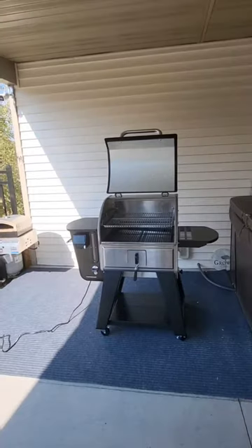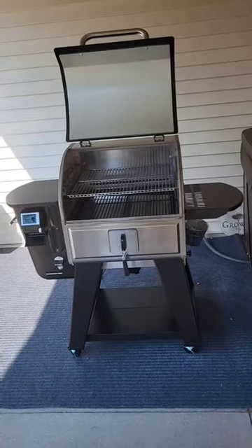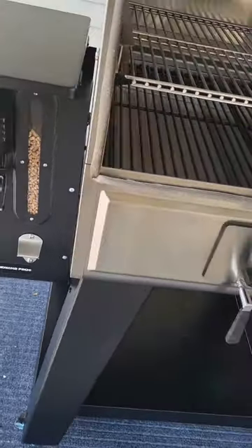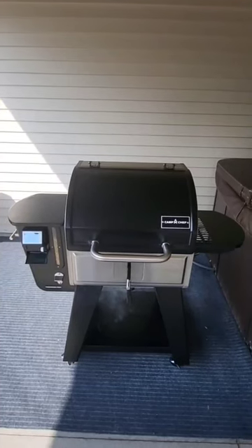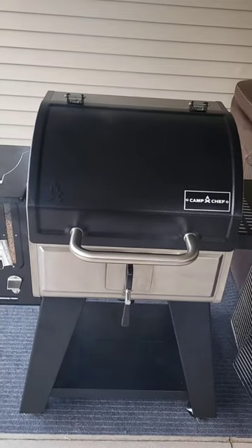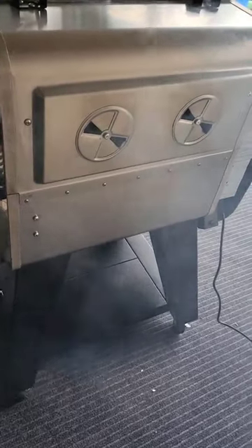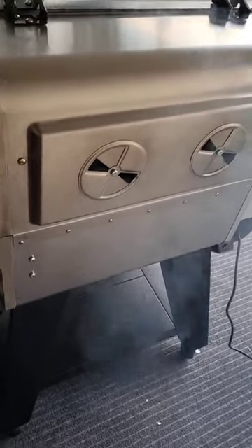Right there you'll see that there are four caster wheels which makes moving this grill around so much easier than it was before. They've also added a seal around the smoke box which holds your smoke in so much better, and then on the back they got rid of the chimney stack and added those two baffles right there, which control how much smoke you let in and out.